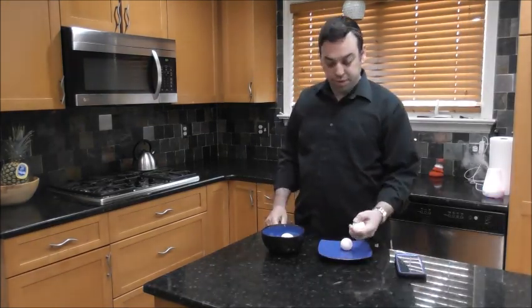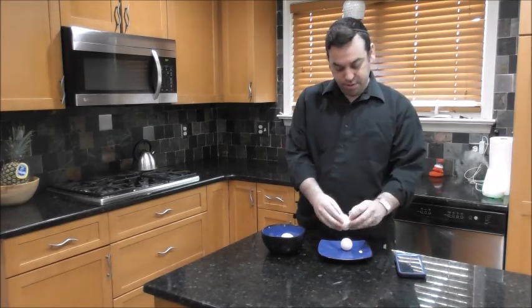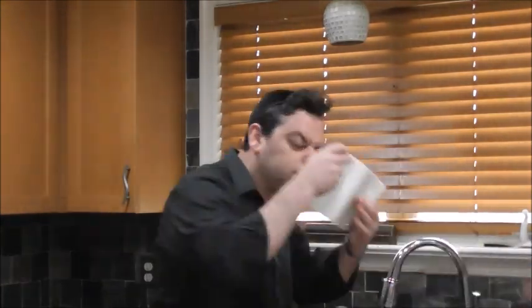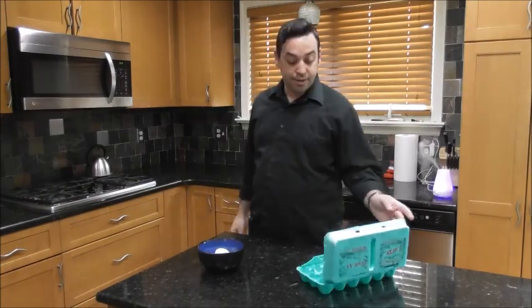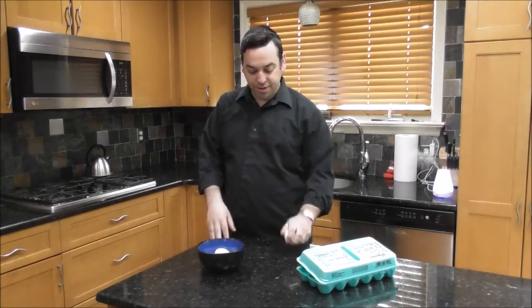Okay, where were we up to? Oh, we were still cracking eggs, that's right. Seems like my brother was here. Swished out the egg. No more cracking eggs on your head, let's try this instead.